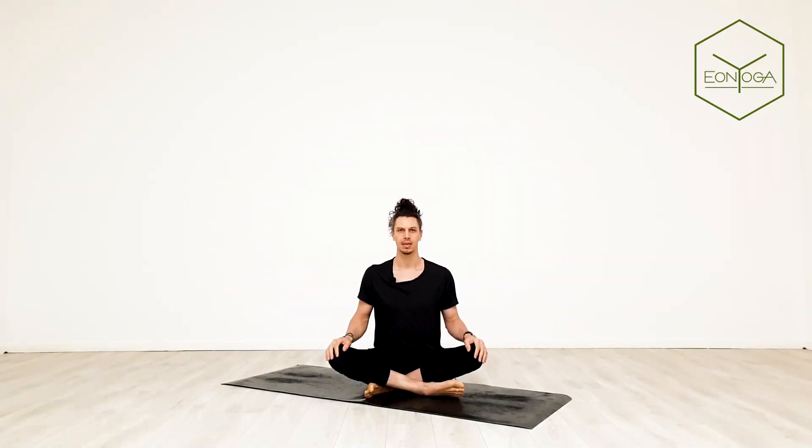Welcome back on the mat. Let's get started in a nice upright seated position. Before you even close your eyes, just sit up tall and take your chin up to ceiling, doing a little bit of a stretch. Bring your chin down to chest, loosening up in the neck for a second.